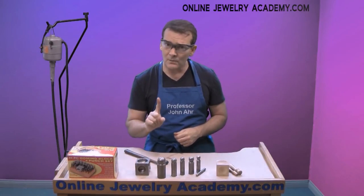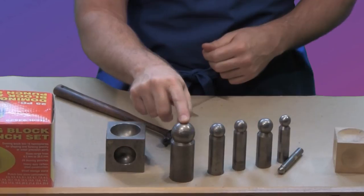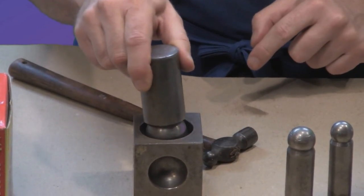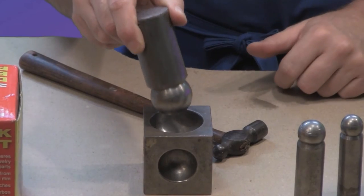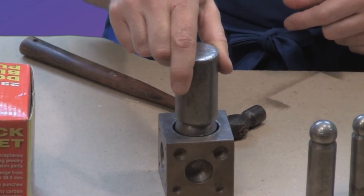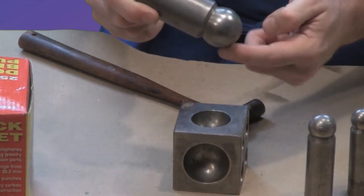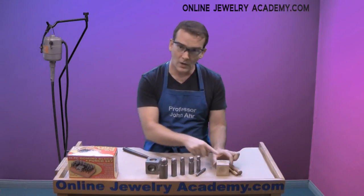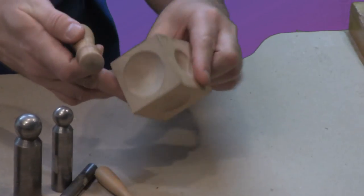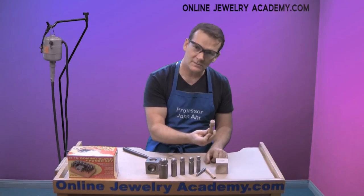The number one secret to having success with your dapping block is you need to pick a dapping punch that allows for enough room to be in the cavity so that the tool can move freely and there's enough room for material to be in there along with it. If you find one where there's only enough room for the dapping punch, you've got the wrong size punch. And if it doesn't fit in all the way, all you're going to do is scar the surface of the dapping punch. With the hardwood block, you're probably just going to use the bigger punch most of the time. If you find the smallest opening on the hardwood block, you can see that the dapping punch fits right into it, so using this one a majority of the time is just fine.